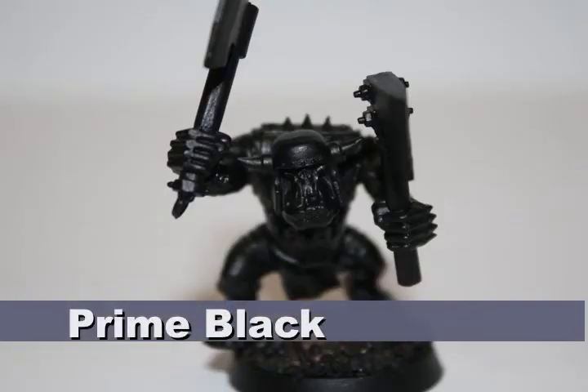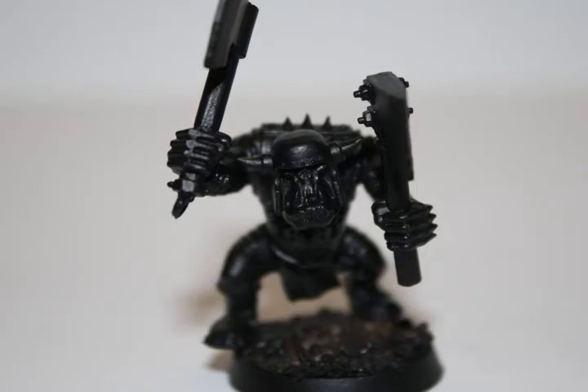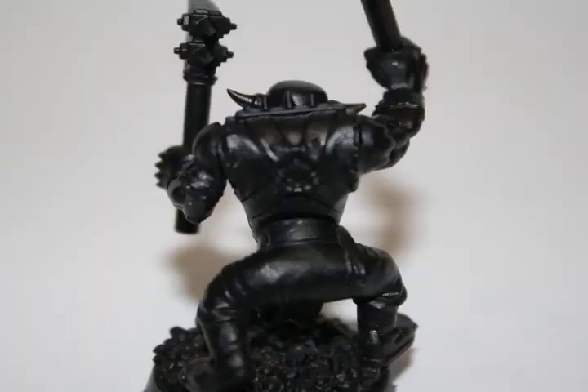Consistent with all my orc painting tutorials, I began by priming the model black. I really like to use a black primer and then use a bunch of GW foundation colors to paint the model, as it saves a lot of time when you're batch painting a lot of models, like when you're painting an orc army.